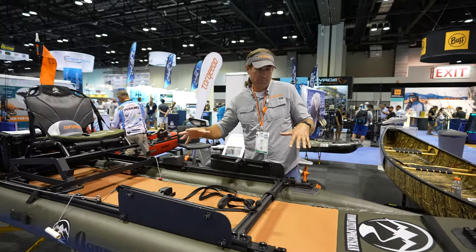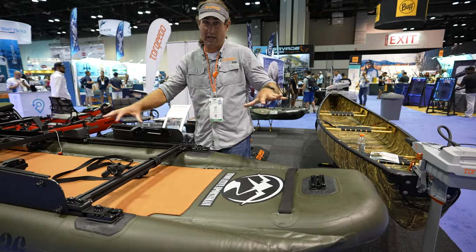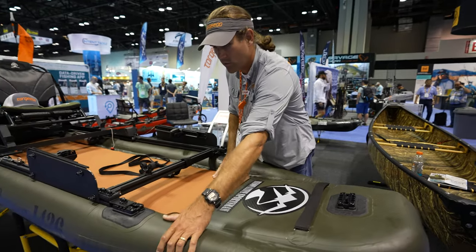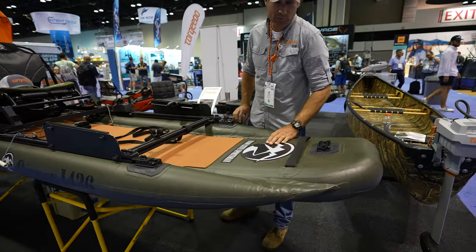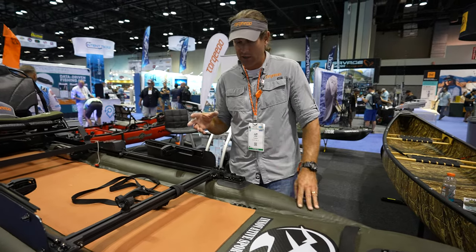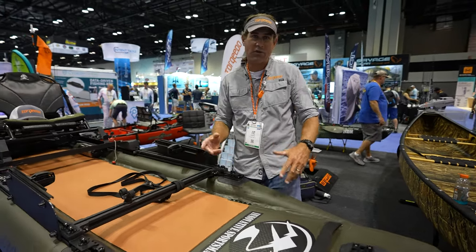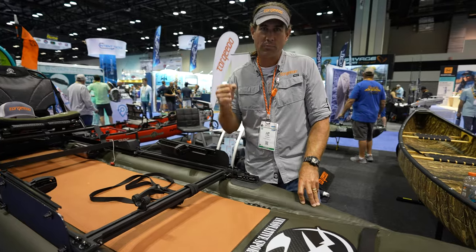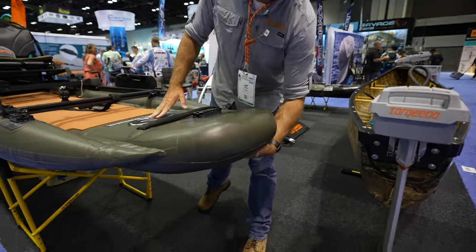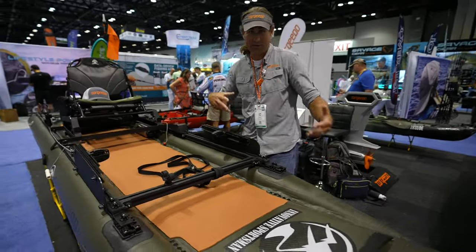So this is a three-chamber inflatable. The center chamber is about 12 pounds per square inch — it gives it its rigidity, so you can walk back and forth on this and it's like walking on the floor. The outer ones are a little bit softer at three pounds per square inch. The main thing people need to know about inflatables is that they are crazy durable. People think if you run over some sharp rocks or get it near a hook it's gonna go down — they think of it as a pool toy. It's not. These things are super tough. There is actually a double layer here and a double layer on the sides, running the whole length of it, just to give it extra durability.